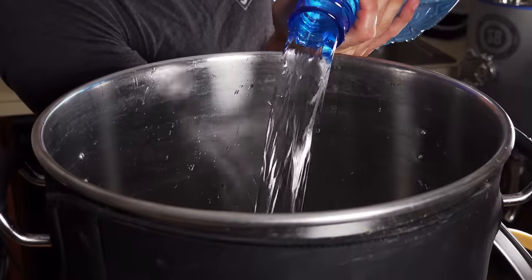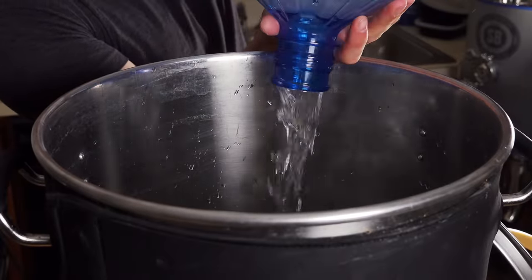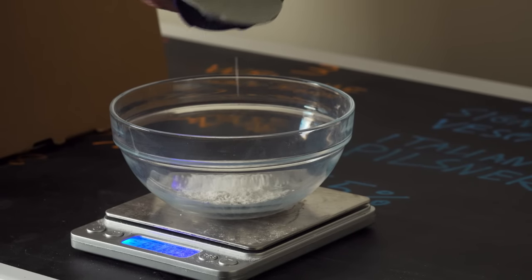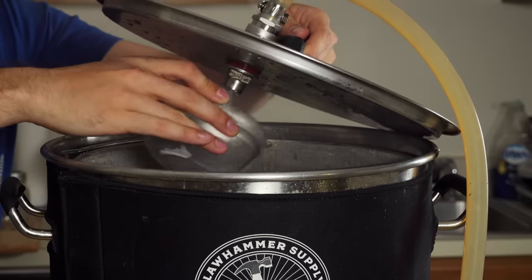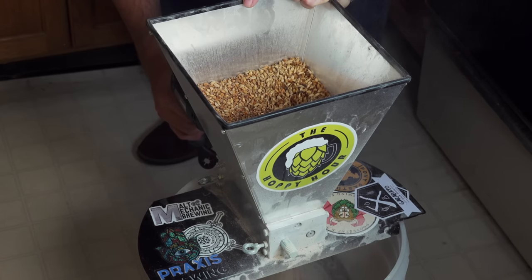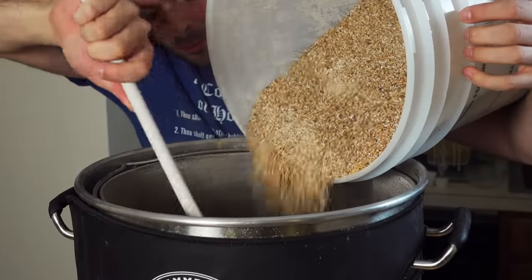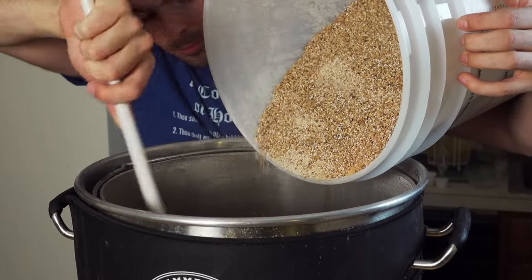I added seven gallons of distilled water to my Clawhammer Supply 120V system and started heating to mash temperature, reserving one gallon for sparging later due to the large grain bill. While heating, I measured out and added my water salts to the strike water, then milled the grain.